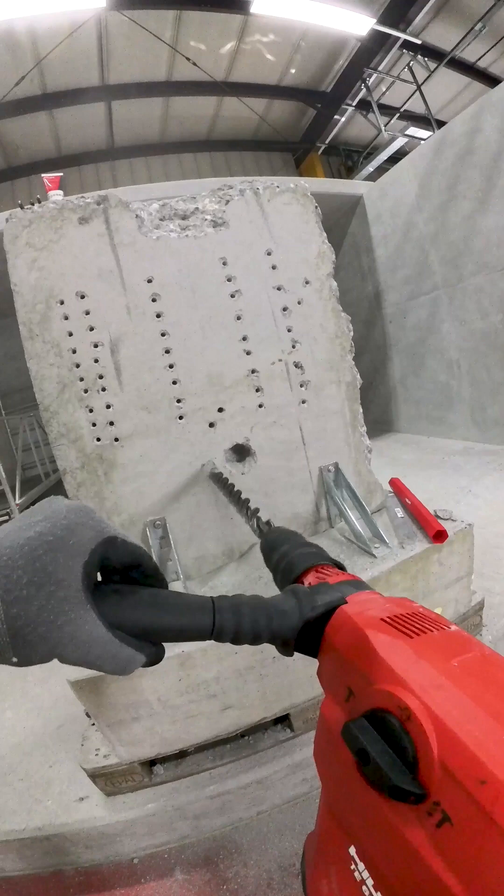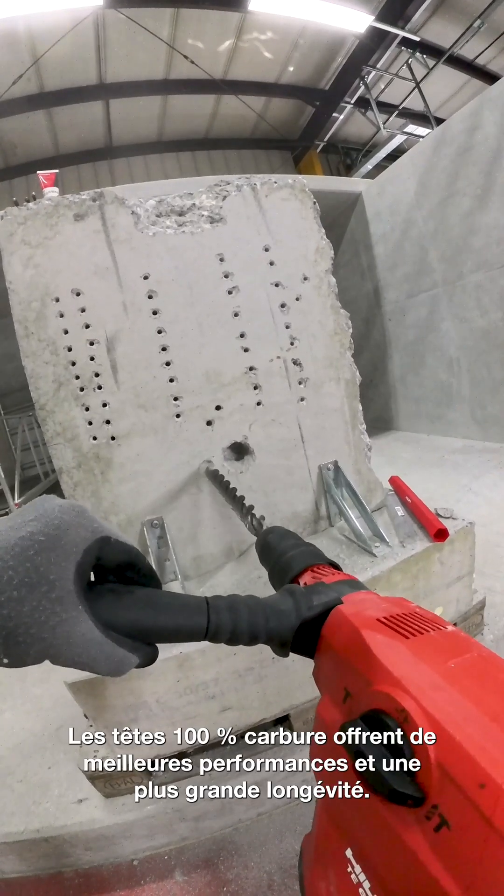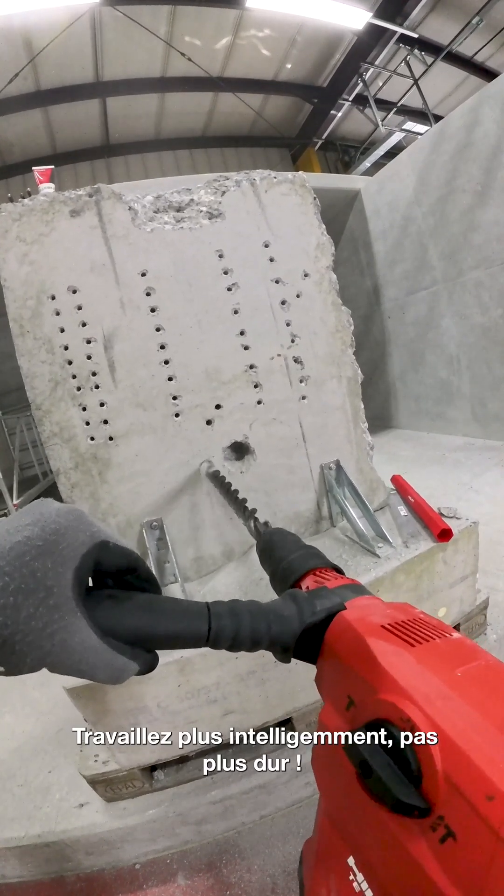Think again. A full carbide head means higher performance and longer lasting bits. Work smarter, not harder.